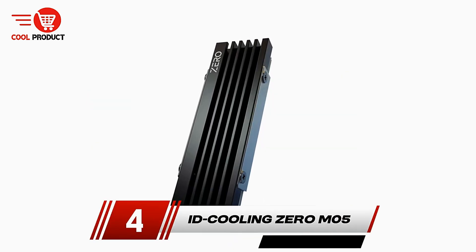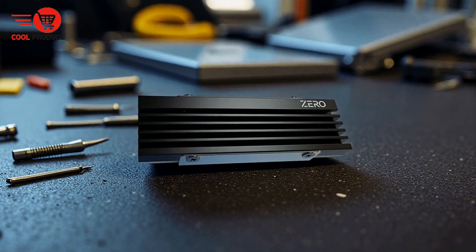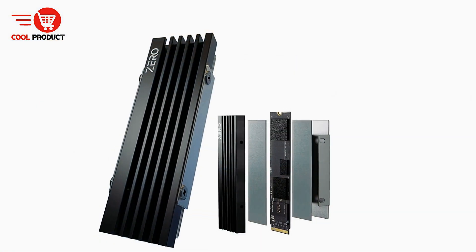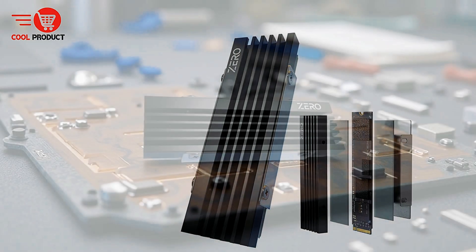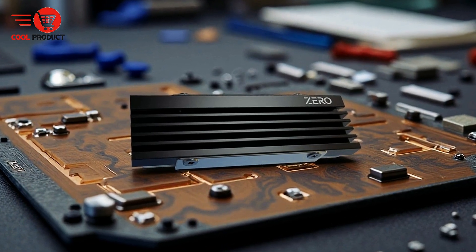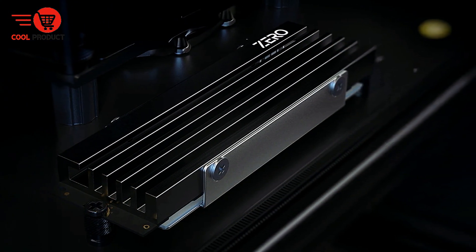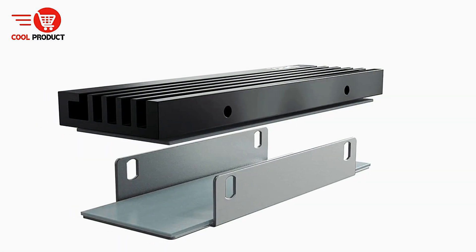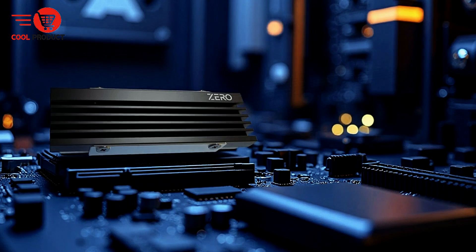Next up, at number 4, we have the ID Cooling 0M5 M.2 NVMe SSD heatsink. The ID Cooling 0M5 is a compact and efficient cooling solution tailored specifically for M.2-2280 SSDs. Its design ensures broad compatibility with various motherboard configurations, making it a versatile choice for users looking to enhance thermal management of their high-speed storage drives. Crafted from anodized black aluminum alloy, the 0M5 offers durability and excellent heat dissipation, with a sleek exterior that contributes to a clean build look.